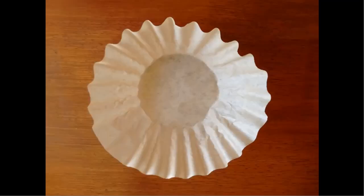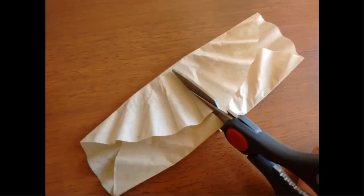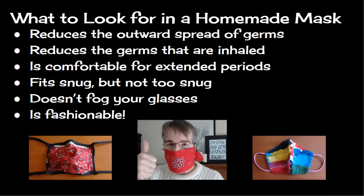For an extra layer of protection, take a coffee filter and fold it into thirds. If you like, you can cut that in half so that you have two filters instead of one. Place one of these halves inside the folds of your bandana in front of your nose and mouth, and now you'll have an extra layer of protection to filter out particles coming in and out. And that's how you make a homemade mask using a bandana.